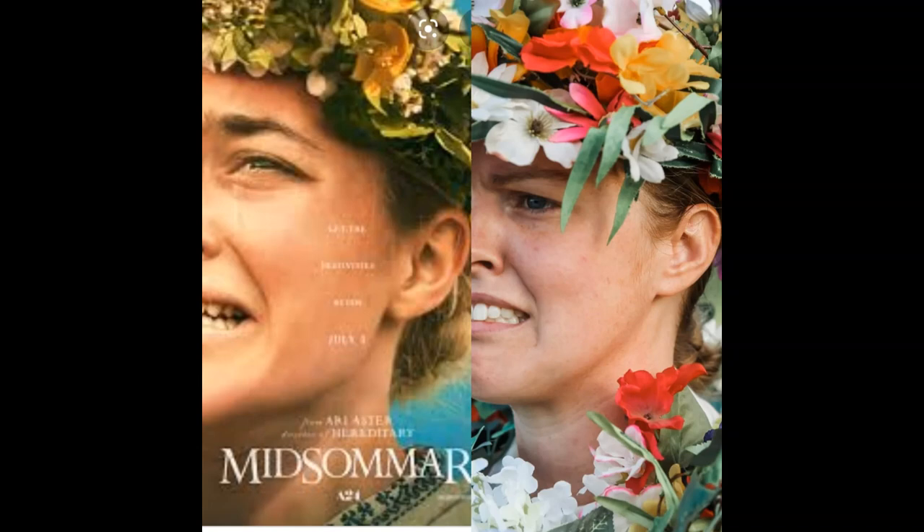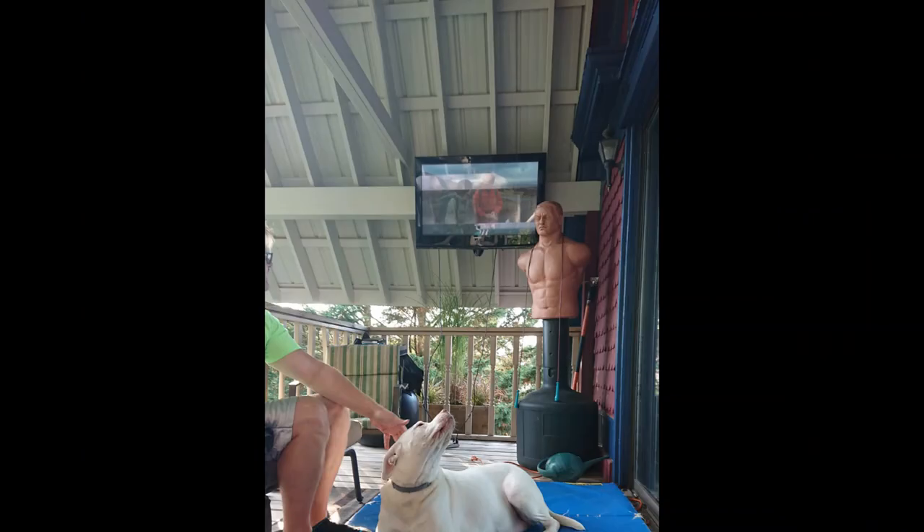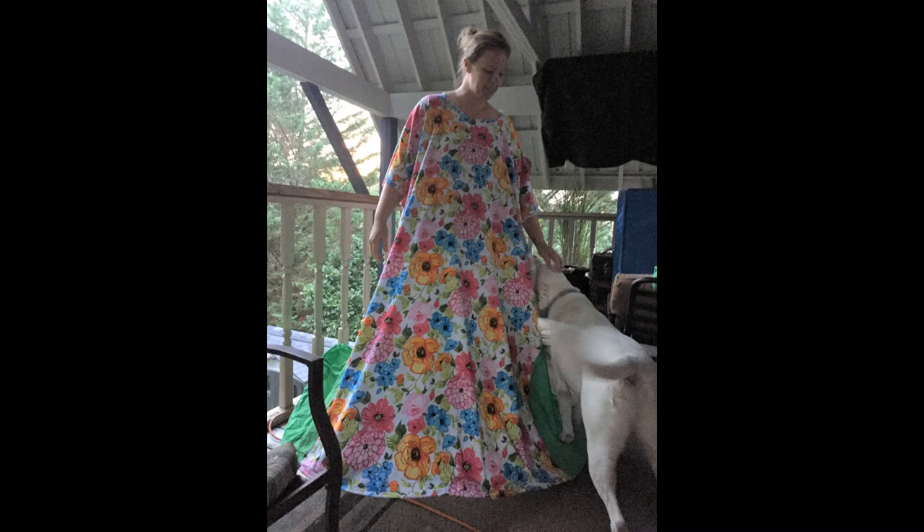It was a fantastic experience. I had to make it on my porch because our house isn't big enough. You can see in this picture we've got my lovely second story back porch, and you see Bob — our punching bag — which was turned into my dress form to make my May Queen dress.